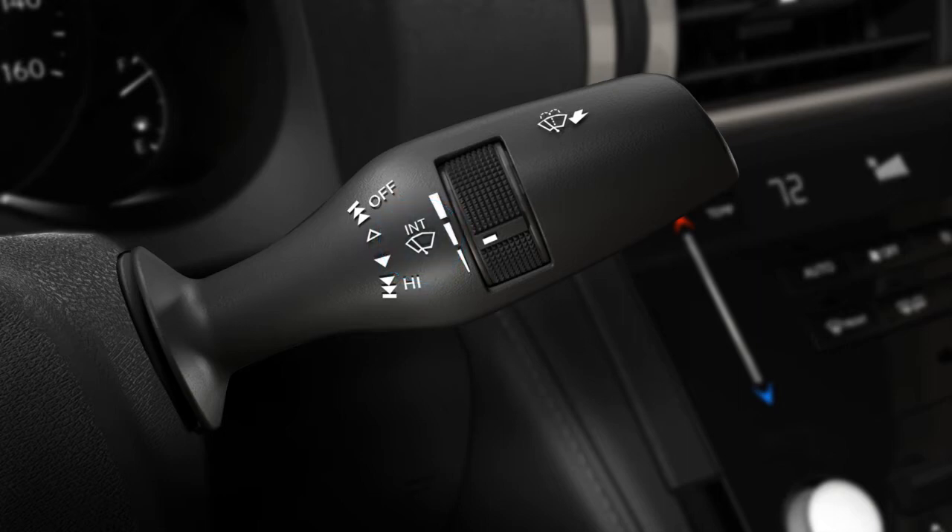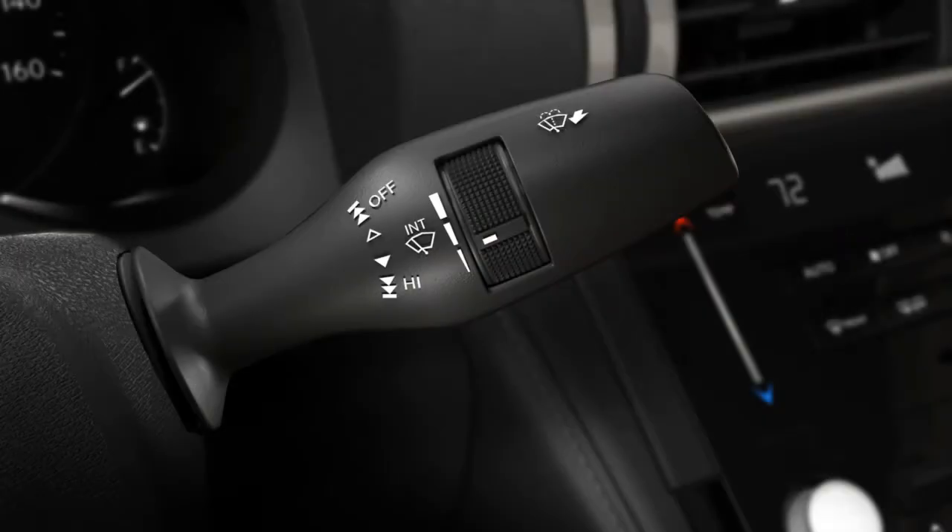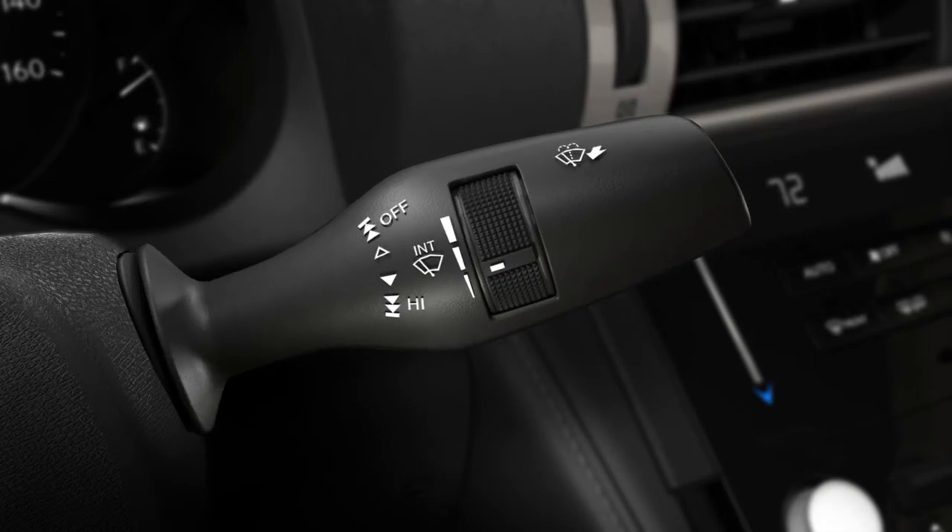To use the variable intermittent wipers, turn the ignition on and then move the lever down slightly. Adjust the interval setting on the lever up for more frequent wipes or down for fewer wipes.